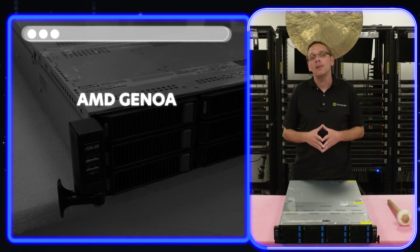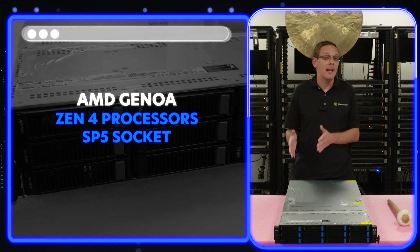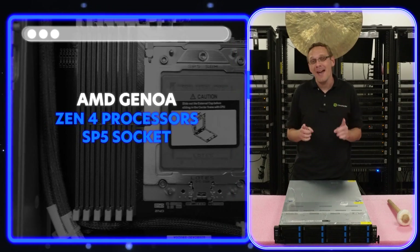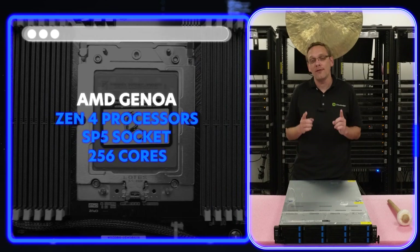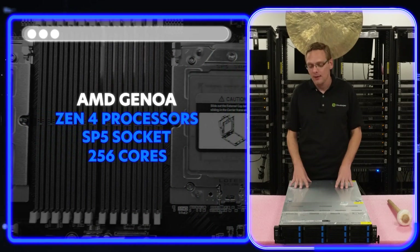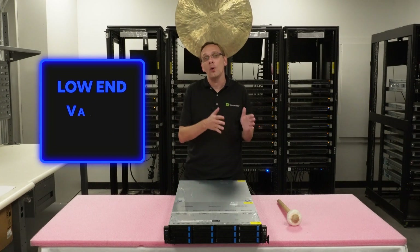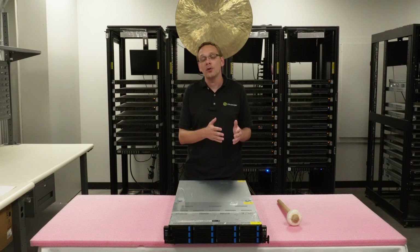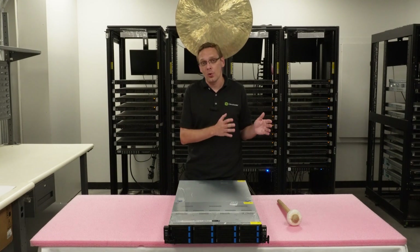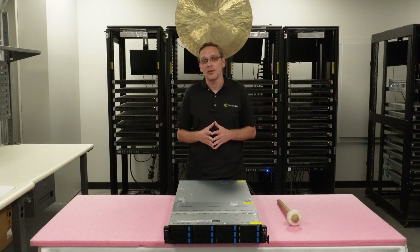This is the AMD Genoa — it's going to be Zen 4 processors on the SP5 socket. You can max out at 256 cores. People ask us all the time what we recommend, and we break it down into three categories: low end, value, and high end. The low end generally has lesser cores, value is the bang for your buck, and the high end is the best performing with the highest end processors in the series.